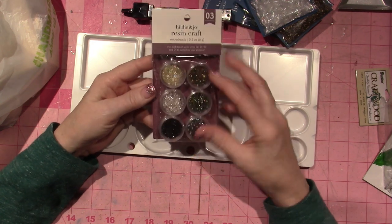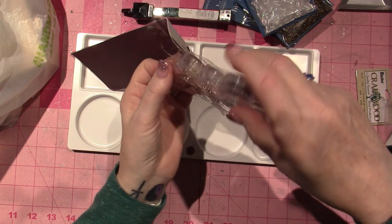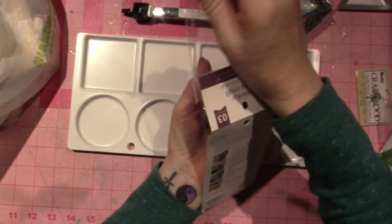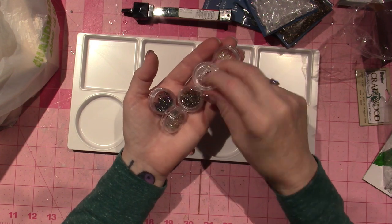They're not Swarovski crystal but they're close enough for me and they come in these little screw-top jars, so I definitely could play around with these. This was the only color pack they had — they had sequins, they had microbeads, actual microbeads which I have.